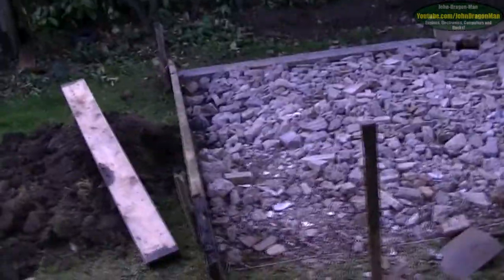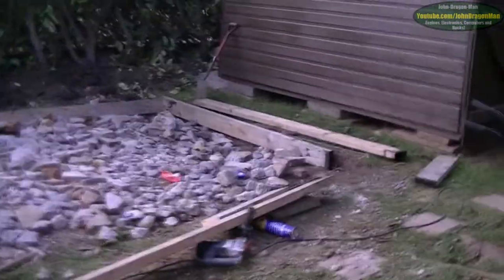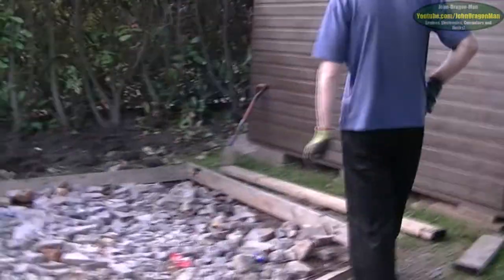Guess what we're doing? We're building a base for a shed - but no ordinary shed. We're getting a shed like this one here next to us, probably since the last video. You remember the one from the washing machine we did? That was actually done there. And now there's a shed there - that's my sister's pet project shed.